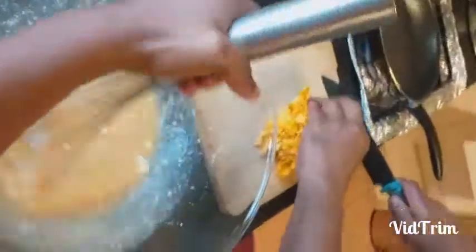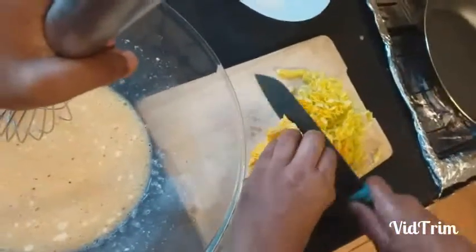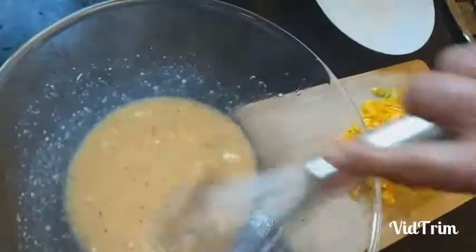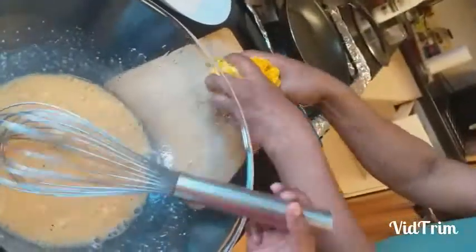Now I will give you the flour. Mix it in slowly — not too much, otherwise it will make a paste and we don't want a paste. Mix slowly and carefully to keep it light.